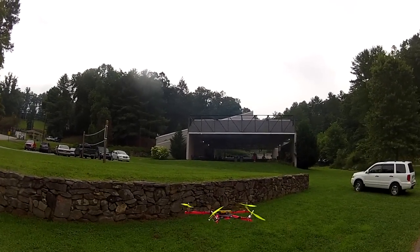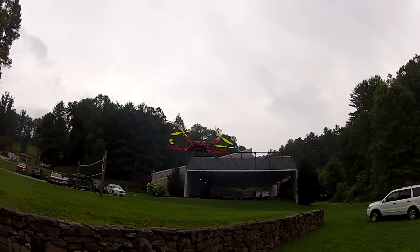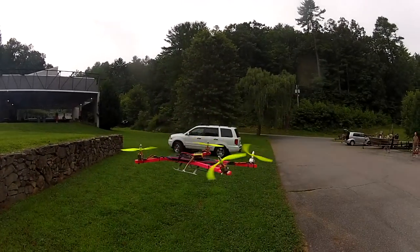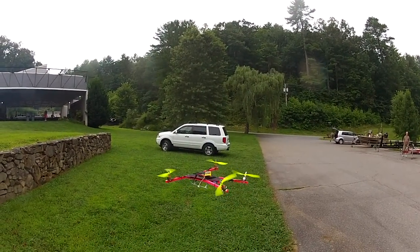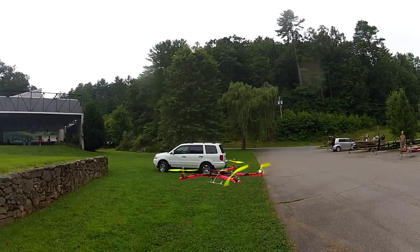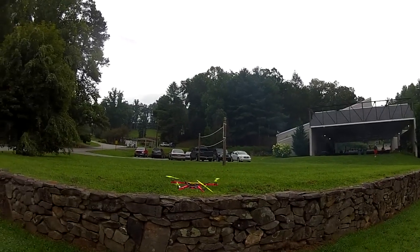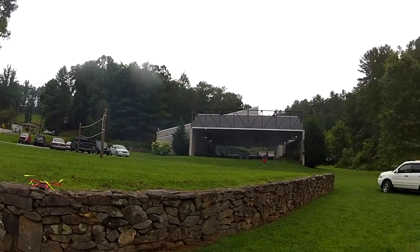One nice thing about this thing is it is very steady. Let me throw it on auto level and see how that works — but that's auto level. It's quite a steady platform, a little bit more steady than the T-Copter, the Tri-Copter. It's dead steady as far as doing spot landings and stuff like that — absolutely perfect on that stuff.